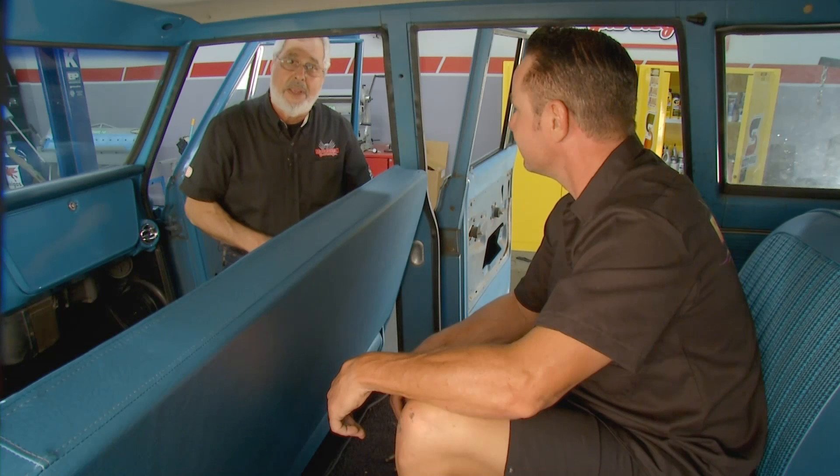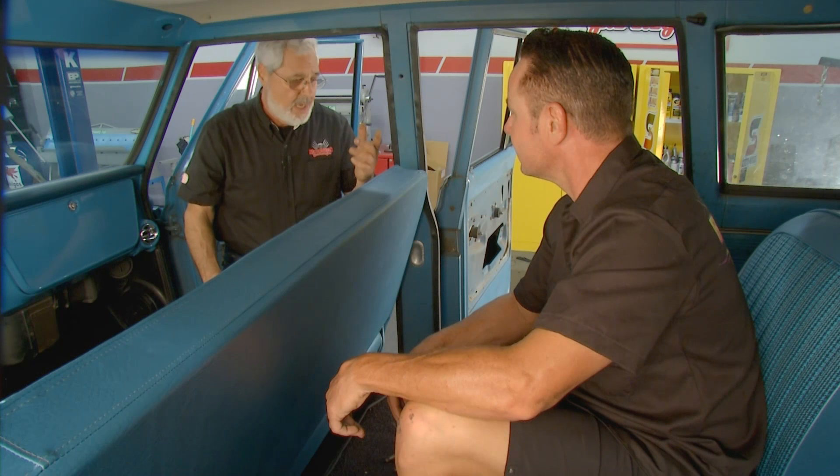This thing only had lap belts when they made it — just lousy lap belts. You had them around your waist, hit the brakes, and you were tumbling forward.